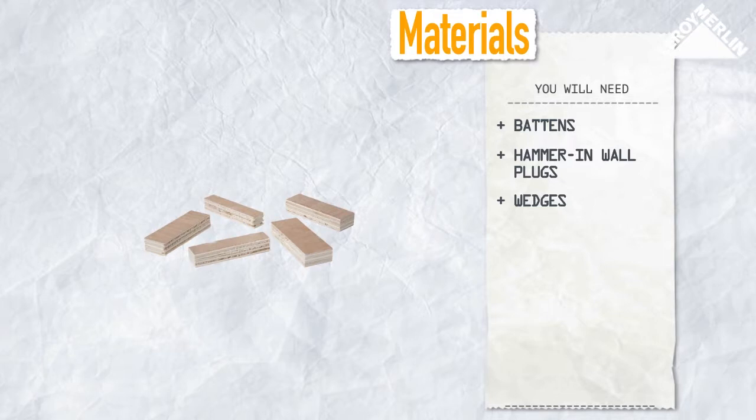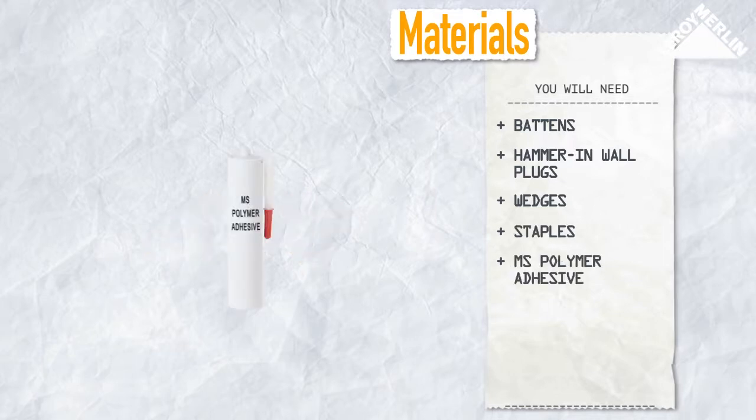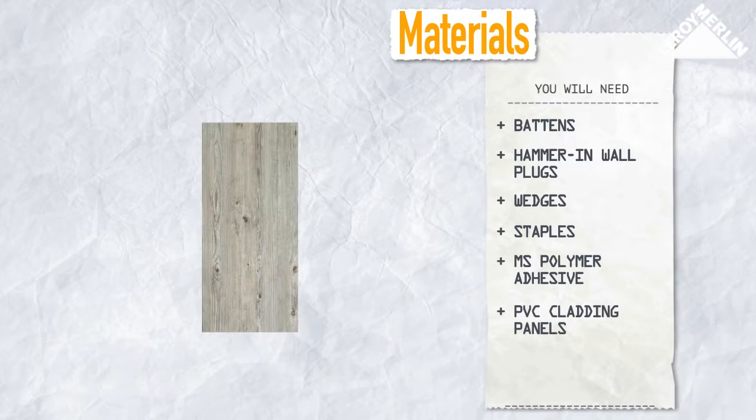You will need some battens, some hammer-in wall plugs, some 10mm plywood to make wedges, staples, MS polymer adhesive, PVC cladding panels, and finishing strips.